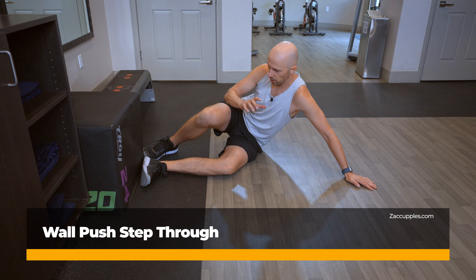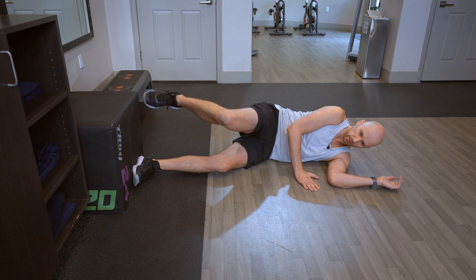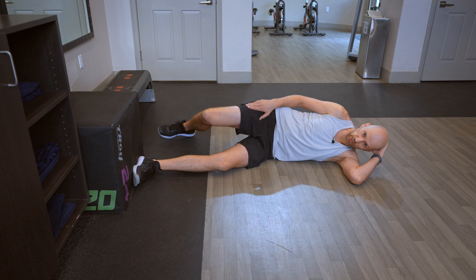Goal: this activity is to improve your rotation. Here's what you'll do. Get a wall, put your foot flat on it, leg's gonna be straight, top leg's gonna be bent.